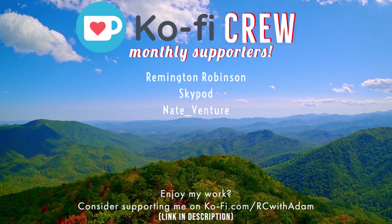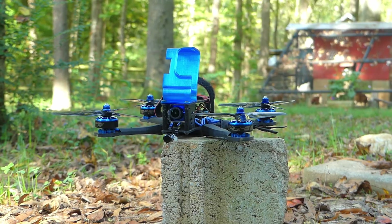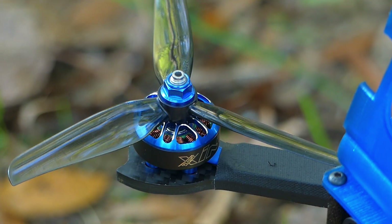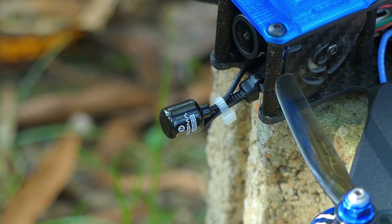RC with Adam is brought to you in part by these super awesome people. Hey everybody, welcome back to RC with Adam. My name is Adam and you know that I hate wasting your time on this channel. So let me just give you the bottom line up front.